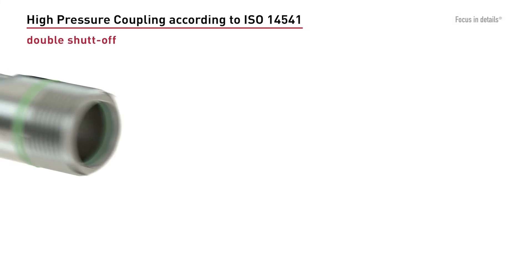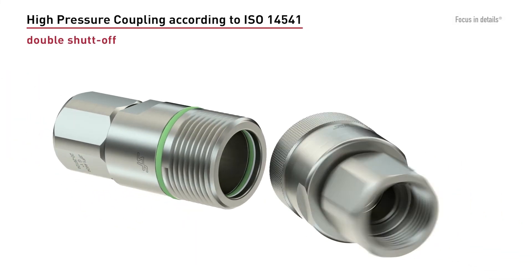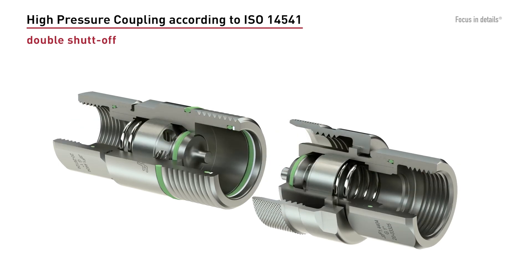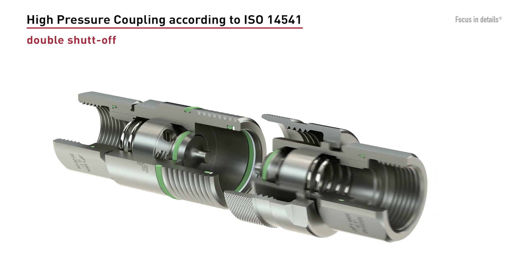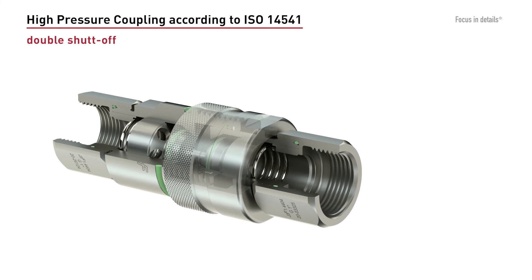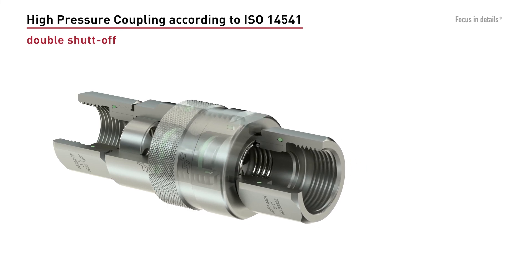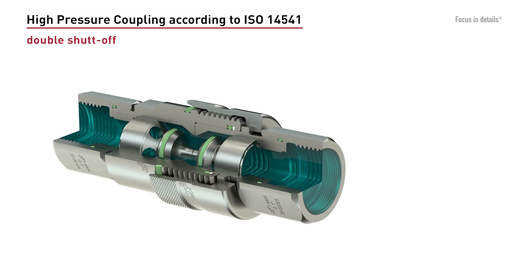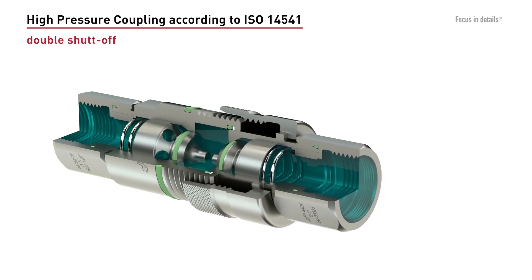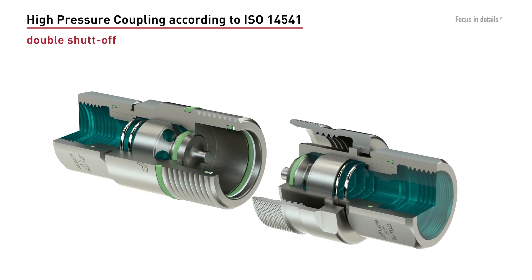We recommend the use of screw-to-connect couplings according to ISO 14541 for all applications with strong pressure impulses, high pressure peaks, or bending stress. The force that applies between the two parts of the coupling acts on the threads and is thus distributed over a larger absorption area, protecting the coupling mechanism from damage. Screw-to-connect couplings can be coupled under pressure and are also suitable for use in dirty environments.